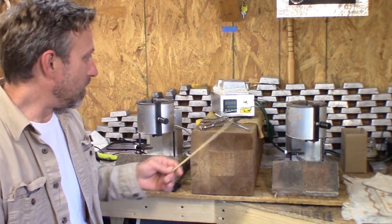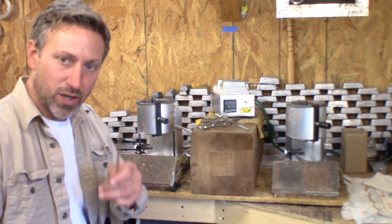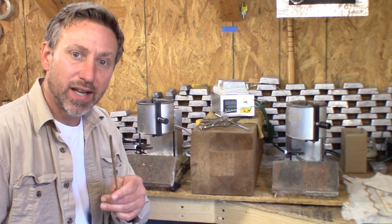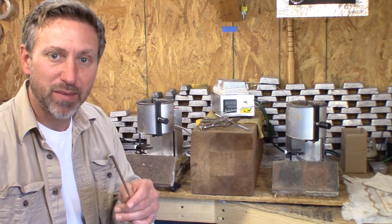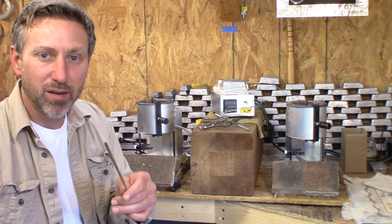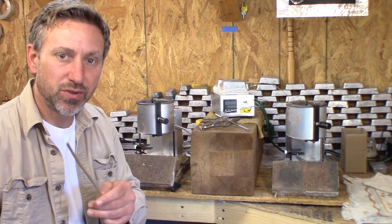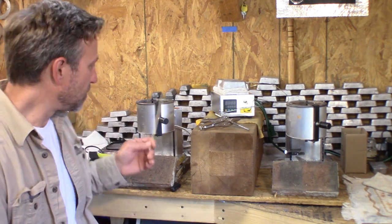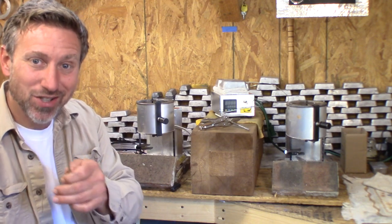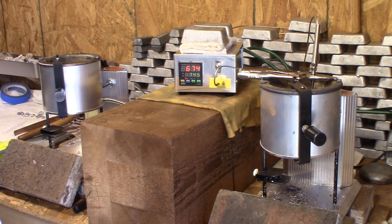We started each pot out with three-quarters of a pot of lead. You'll get to see the numbers, and from what I've seen in your comments, this is going to correlate pretty well with some of the numbers you guys have given me. So — the tale of two pots.